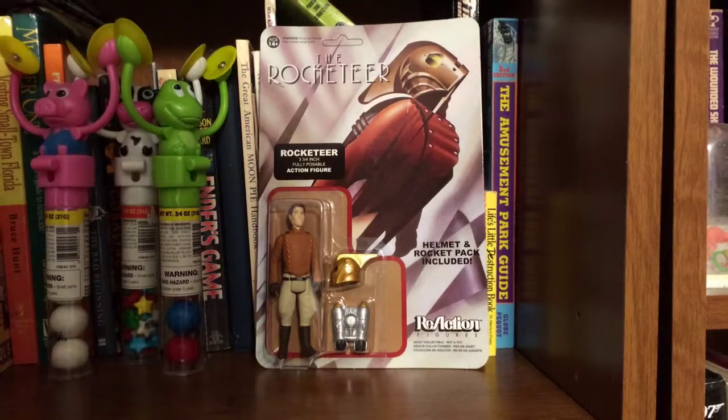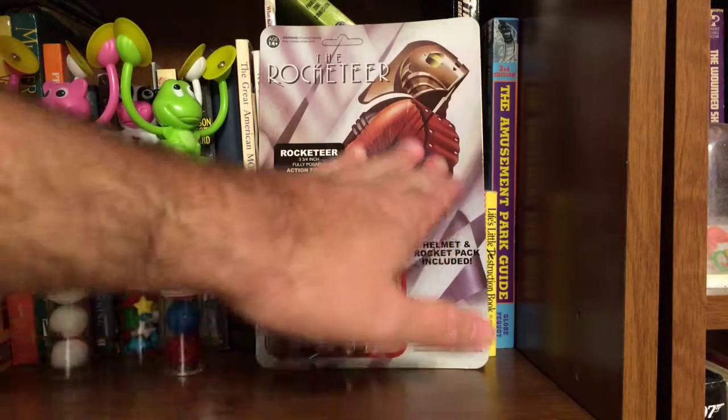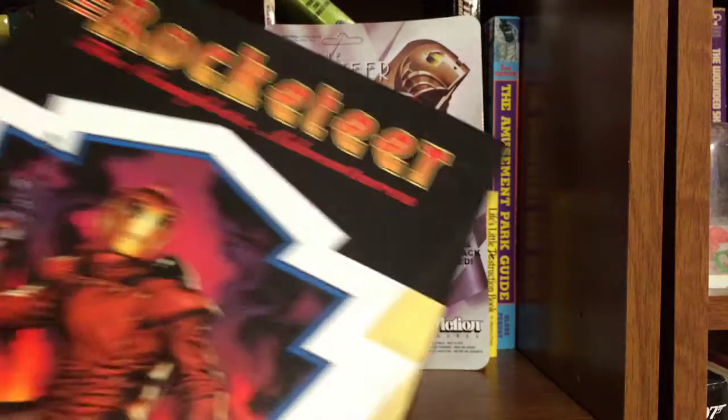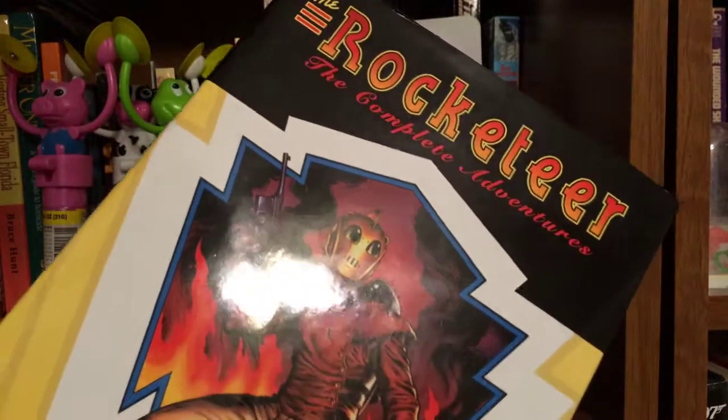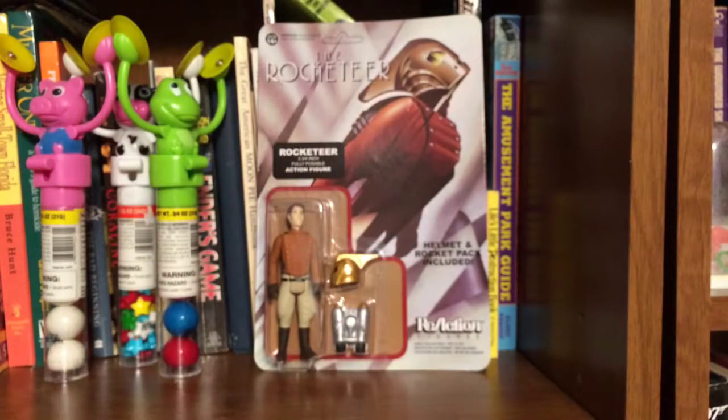I love the Rocketeer movie, I always have. I love the art deco style that's in the movie — you can see it in the background here, this is just like one of the movie posters. And I love the Rocketeer comics; I finally got hold of them last year and was able to read them. Really cool comics, a little more adult than the movie. I got to pick up The Rocketeer: The Complete Adventures — really good book, it's got the whole thing in there.